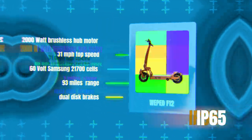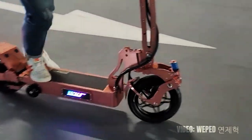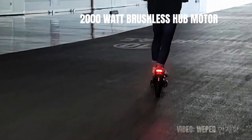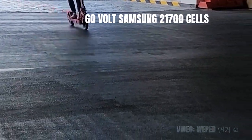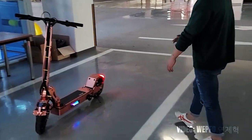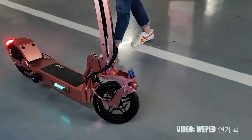At number 5 we have the Wiped F12, also with an IP65 ingress protection rating. Wiped is a relatively newer brand, especially in western markets, but the Korean brand is becoming a force to be reckoned with, manufacturing some of the most powerful electric scooters in the world. The Wiped F12 has a 2000 watt brushless hub motor enabling speeds of 31 miles per hour. The 60 volt Samsung battery gives an advertised range of 93 miles on a single charge — an incredibly bold claim that, even if partially true, is quite amazing. It also comes with dual disc brakes, dual spring suspension, and 12-inch tires, slightly bigger than most other scooters.